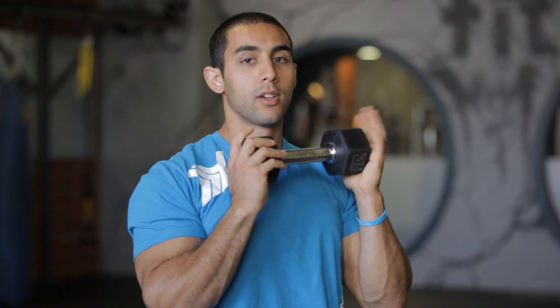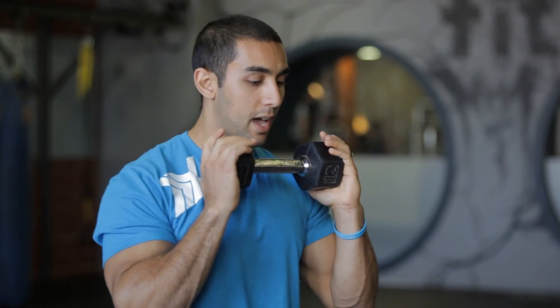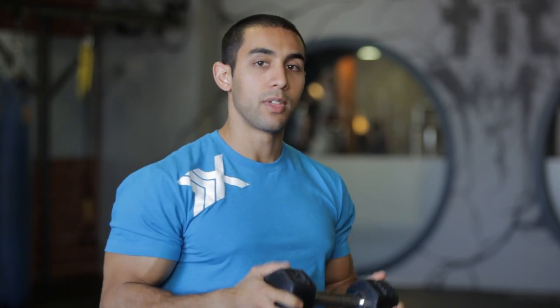You can either do it for reps. Another way I like to do it is Tabata intervals where you go for 20 seconds on and 10 seconds off for 4 minutes straight. You can do that with squats.